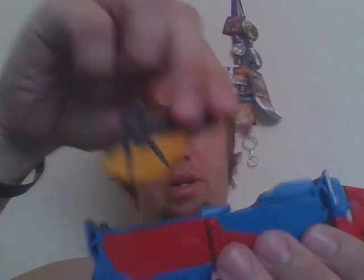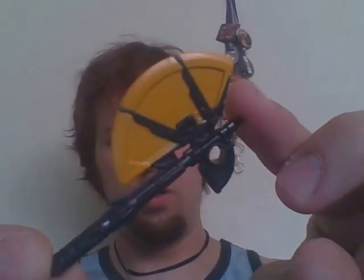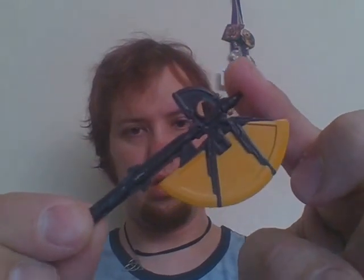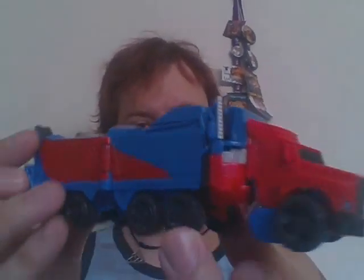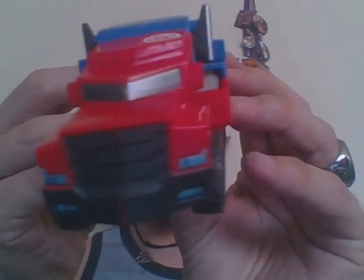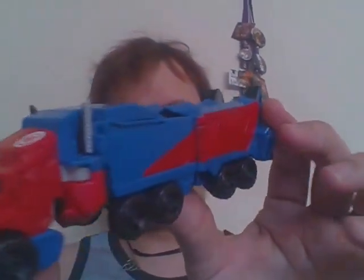The accessory is his axe, which plugs right in between there and there. Let me get a close look at it real quick. It's very nice. I haven't seen him use it in the show. It's very nicely done.